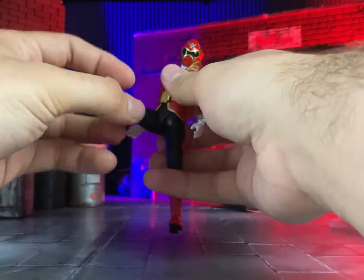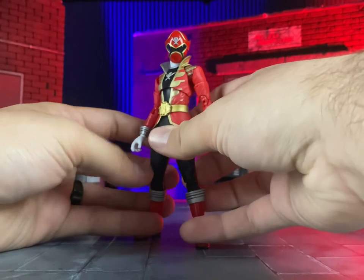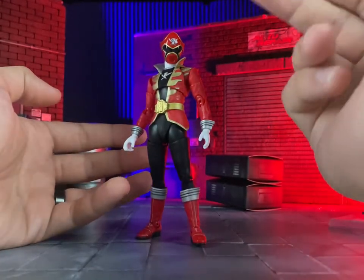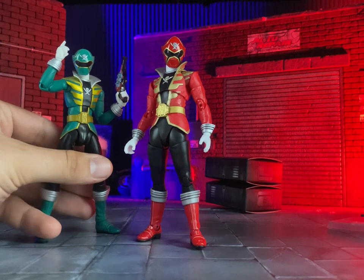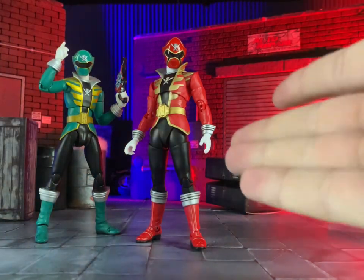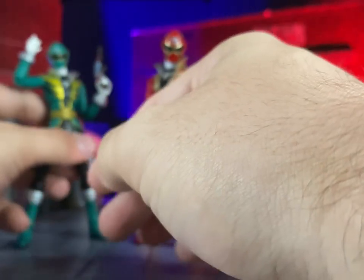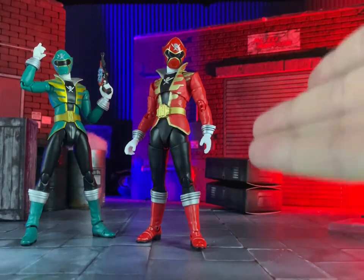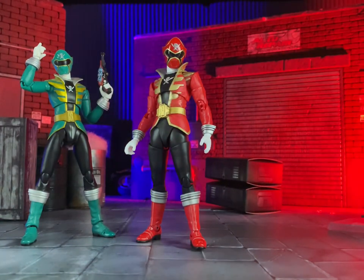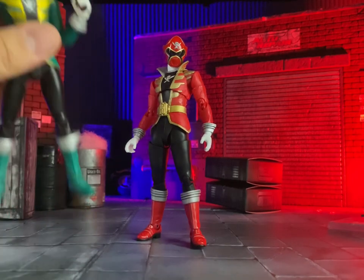He has a lot more range than a lot of his teammates, and that comes down to the fact that they're using more recent hip styles. Comparing an old Gokaiger Figuarts to the new Gokaiger Figuarts, you can see they used the old ball and peg system — engineering from around 2011 compared to this year, a 12-year difference, which is really nice.